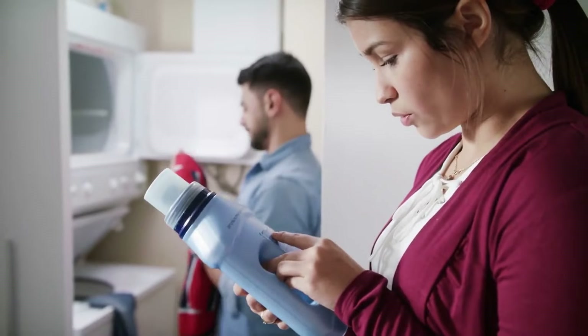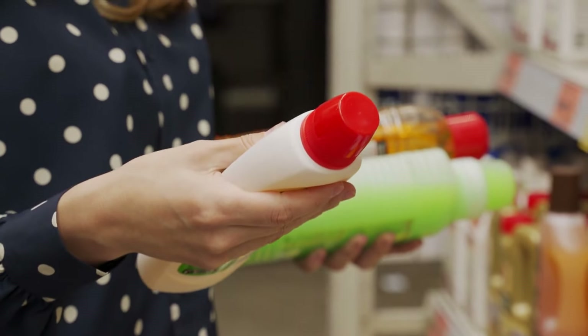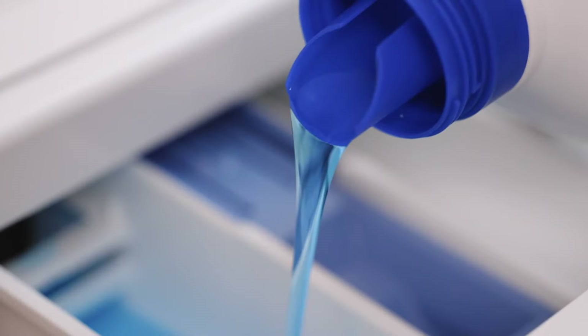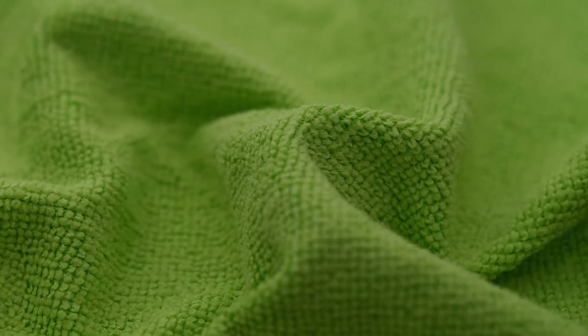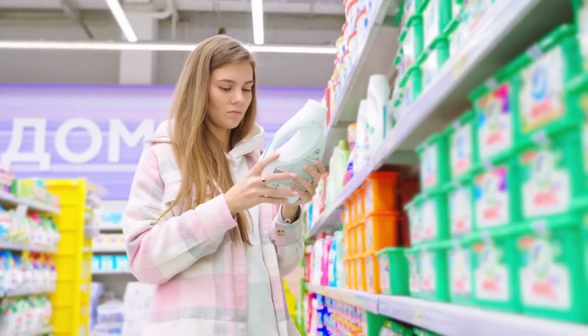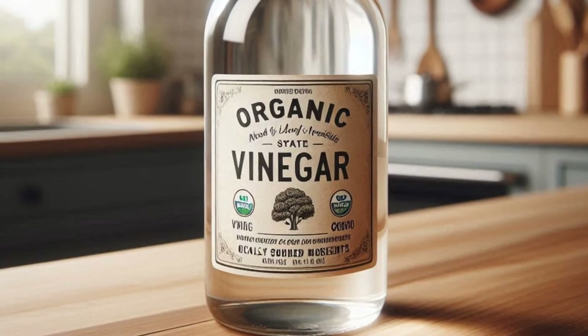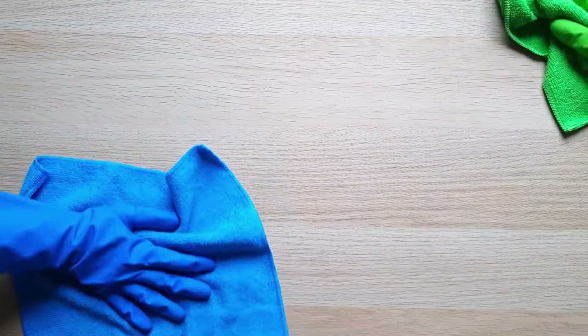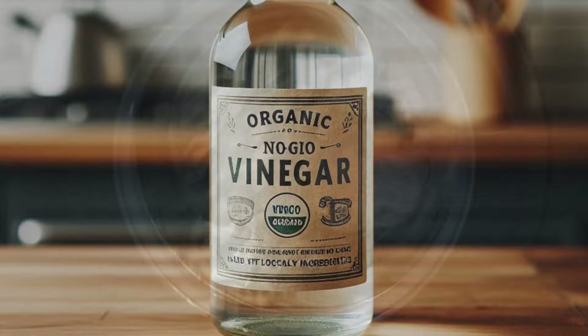Now let's talk detergent. Not all detergents are created equal when it comes to microfiber towels. You'll want to use a gentle liquid detergent — nothing with added fabric softeners or bleach, because those ingredients can break down the fibers over time. A study from the American Cleaning Institute in 2019 pointed out that fabric softeners coat the fibers, making microfiber towels less absorbent and effective over time. You can also add a bit of white vinegar to the rinse cycle — it helps remove lingering detergent and keeps the fibers fresh without leaving any buildup that could make your towels stiff.